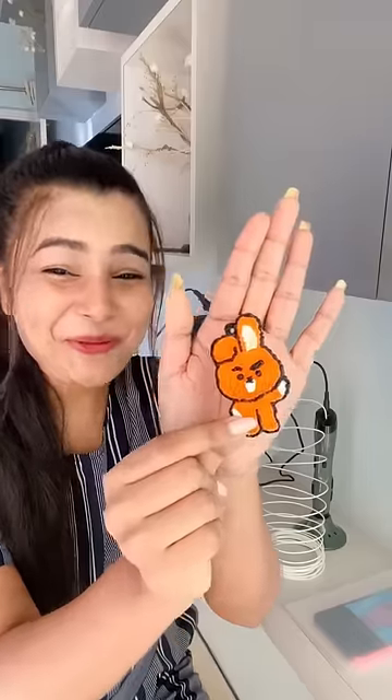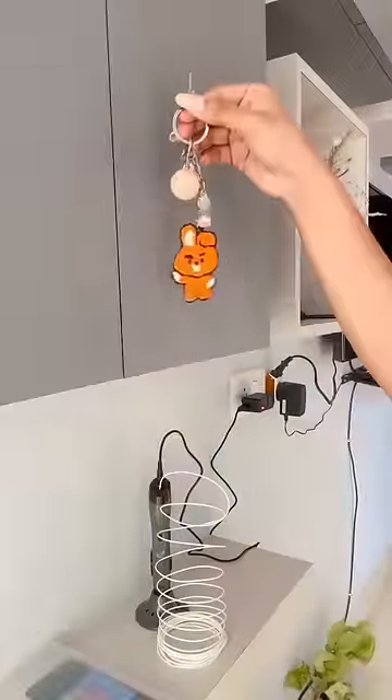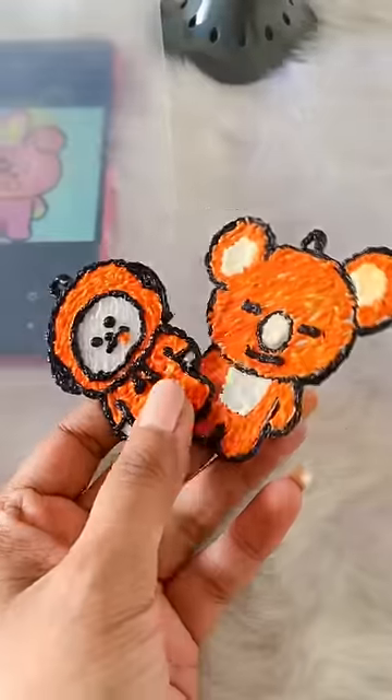This is a cutie pie, so we will put it in the kitchen and our keyring is also ready. Oh my god, so at night I had this first try and these are my second try!